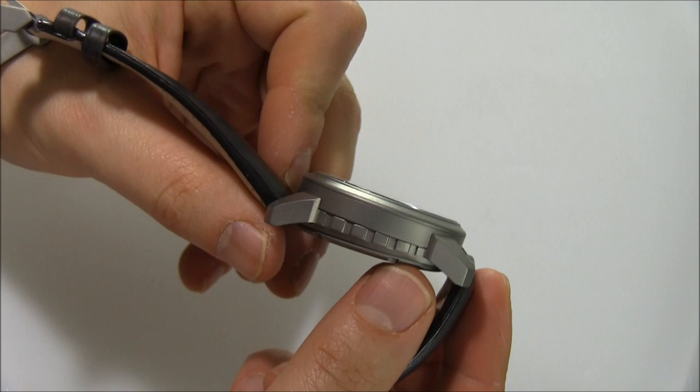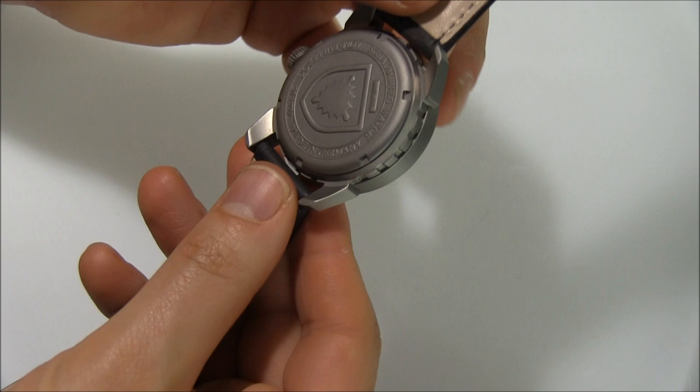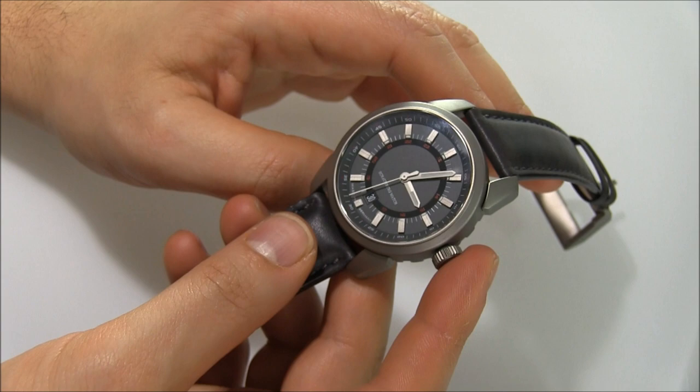It's an interesting feature, and I'm not really sure who that's meant to satisfy — like who's been saying they need their watch to be a millimeter angled up. But it's cool. The case feels nicely done, it's very light, and it's water resistant to 200 meters. It's cool.